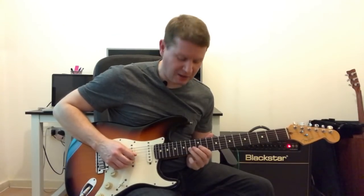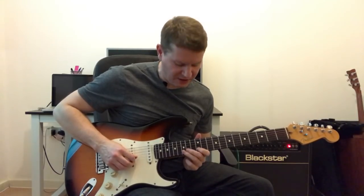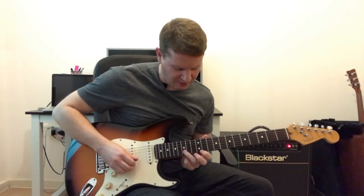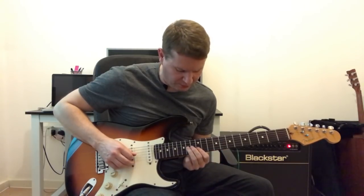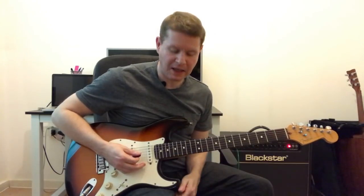It starts with the 3rd finger on the 3rd string, 14th fret, and that moves to the 2nd string, 10th fret, to the 15th, and we're in the 1st section on the 1st string, 12th fret — 3, 4. And that's down, up, down, up with the picking hand.